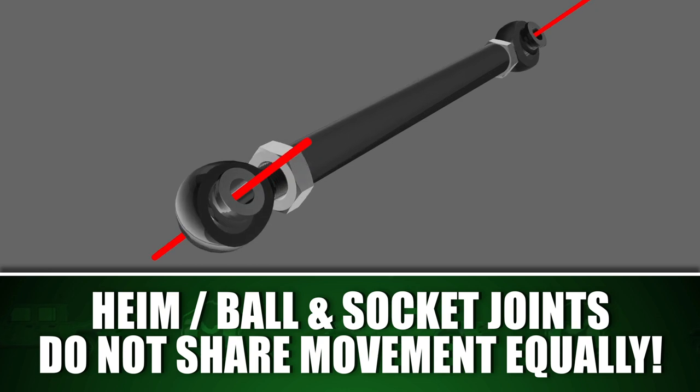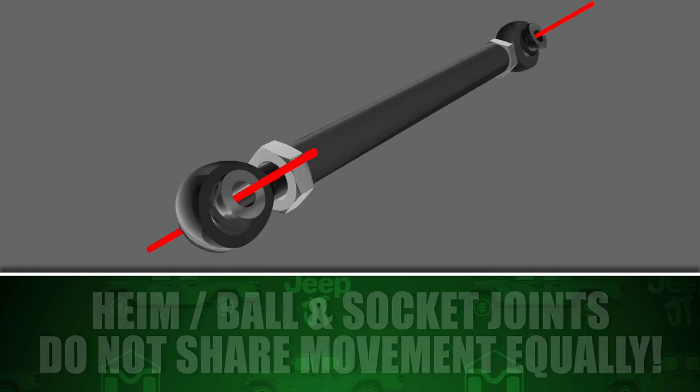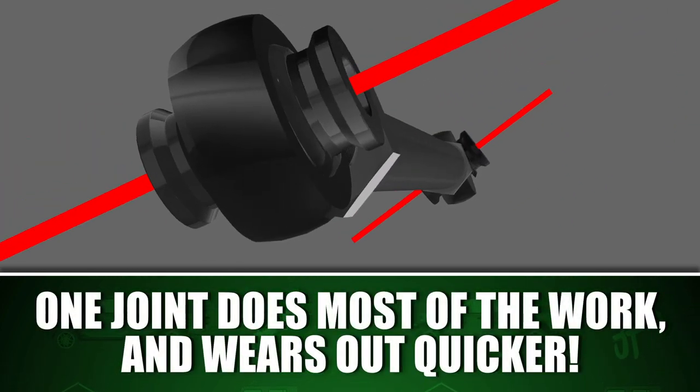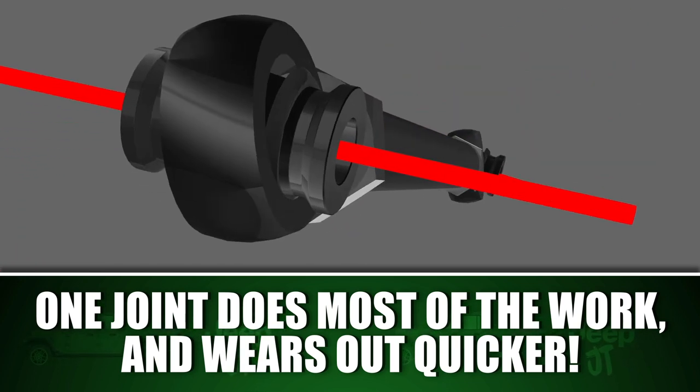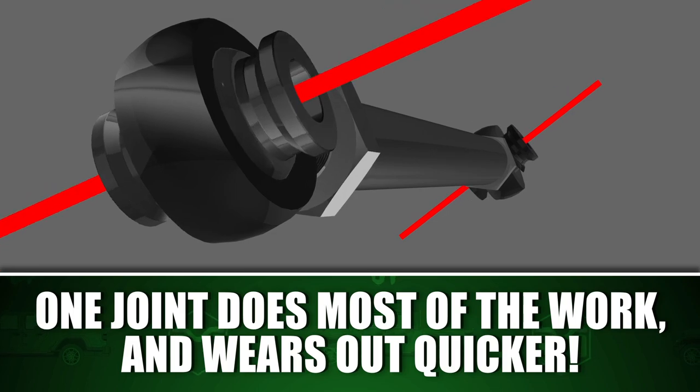Unlike inferior joints such as Heim style rod end bearings or ball and socket joints that do not share movement equally, one joint does most of the work up to the limit of its misalignment and then forces the other side to essentially flop into action just briefly when at the extremes.